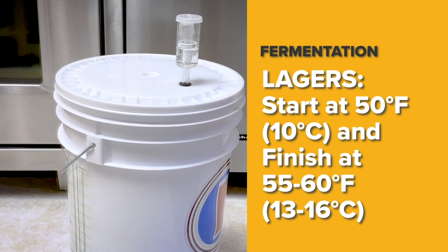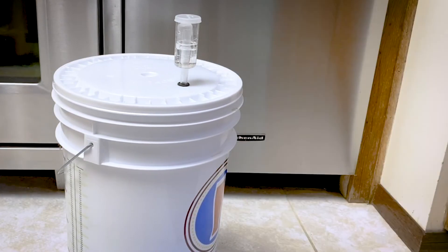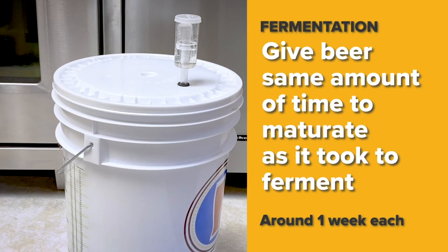At the end of fermentation, the airlock will stop bubbling, but don't do anything yet. The beer still needs a maturation period when the yeast will clean up some of the fermentation byproducts in the beer and finally flocculate and settle out. As a general rule of thumb, give the beer the same amount of time to maturate as it took to ferment. I generally allow one week for fermentation and one week for maturation before I will consider bottling.